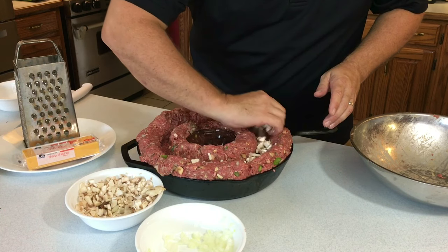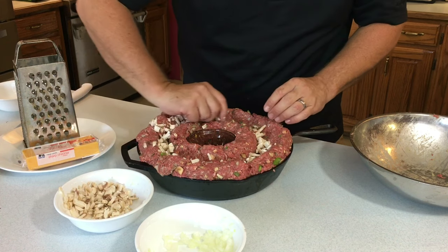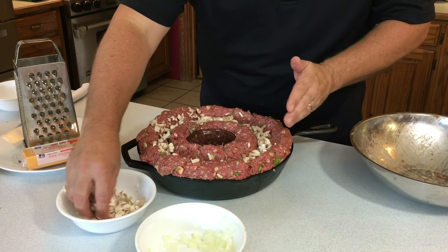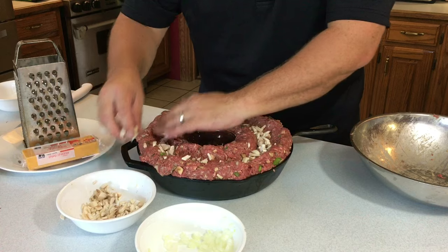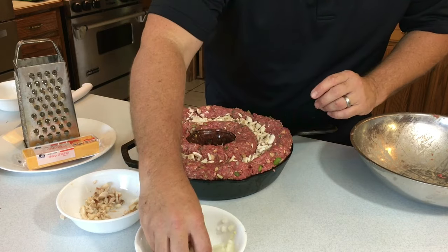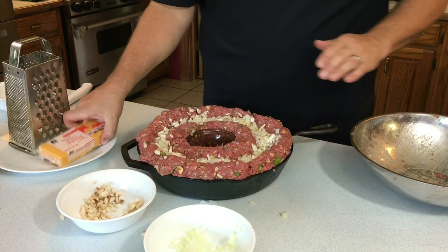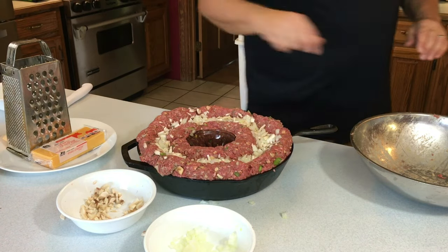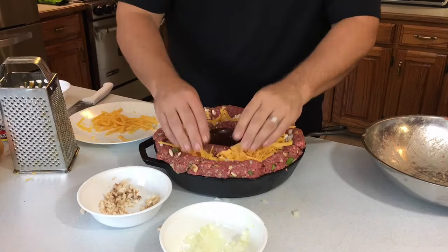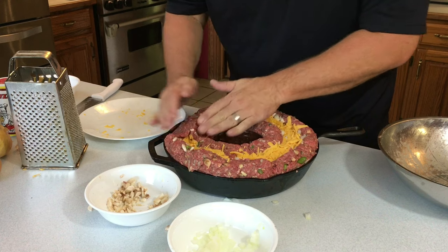You fill that with your stuffing. Picture these mushrooms when they start to cook — that liquid will drop out and into your meatloaf. So good. A little bit of onion, and we'll get the cheddar cheese shredded and into that trench as well. Now we just fold that trench over and close it up.